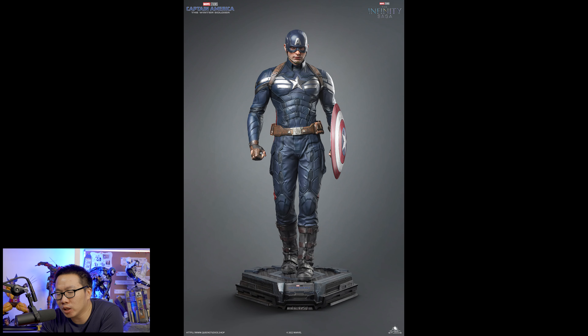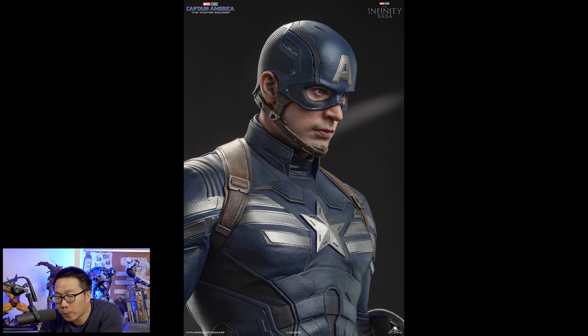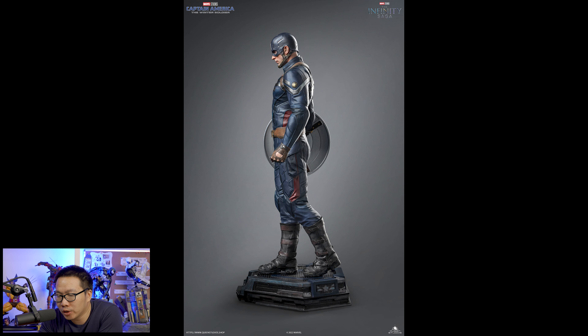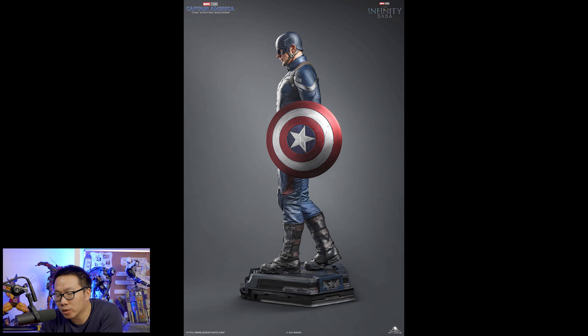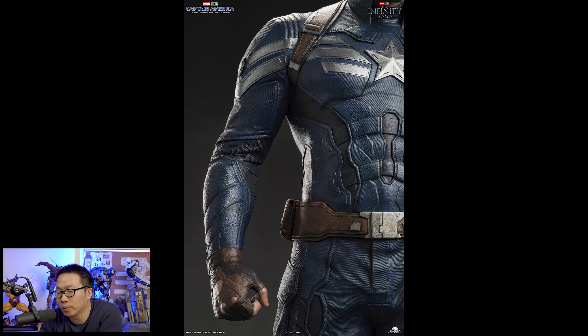Next are statues that I did pre-order or paid follow-up payments on. The first two are licensed statues from Queen Studios. First is this Winter Soldier Captain America. I honestly didn't want to pre-order this but I didn't have any MCU Captain America on pre-order and I really wanted one. The price was actually not bad so I just pre-ordered it. Not a big fan of the costume, but I like the portrait on this Cap more than the Iron Studios one, though I like the Iron Studios costume more.